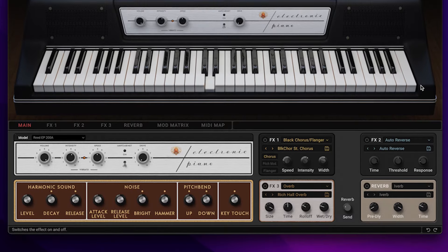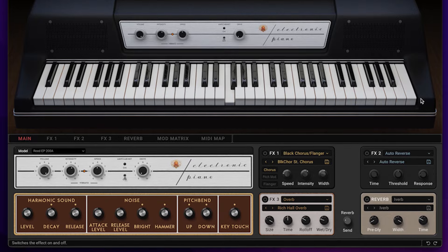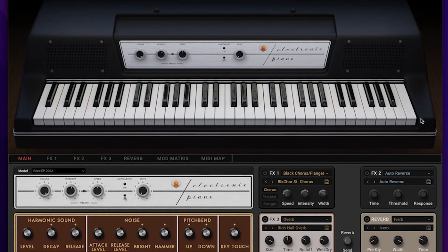In addition, you get the Korg Gadget package with over 40 synths and drum machines, and Wavestate LE. It's a formidable package that'll get anyone going, whether you're a beginner or a professional.